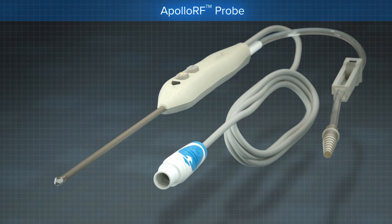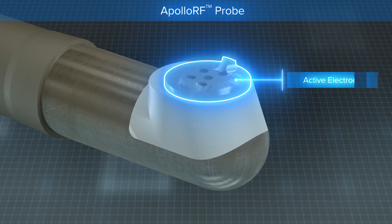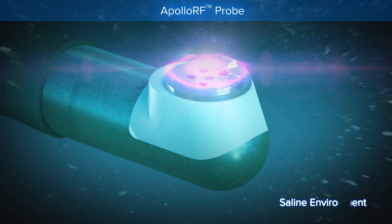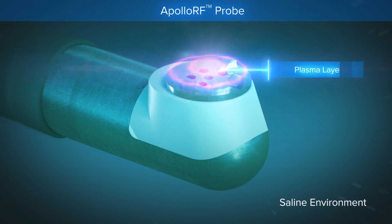The probe operates at a specified radio frequency and generates an electrical field between an active electrode and return electrode at the tip of the device. Electrical current flows through saline, which is an electrically conductive fluid. The electrical field interacts with the saline to create a plasma layer at the tip of the probe.